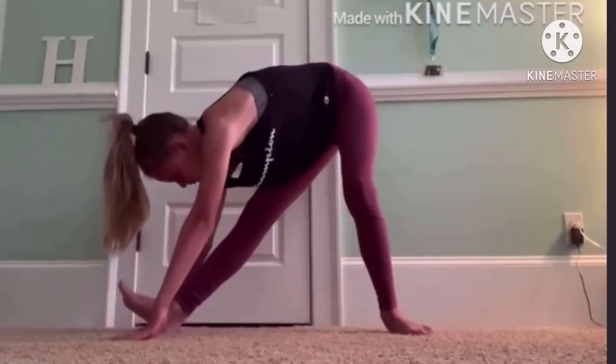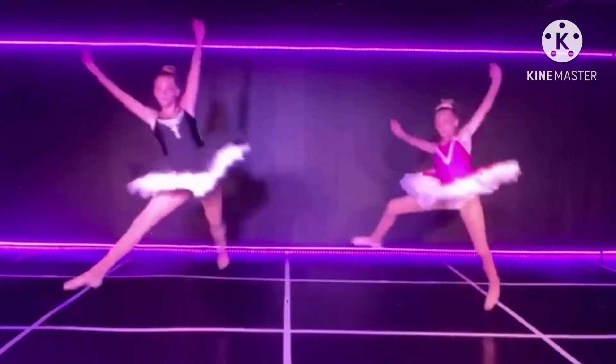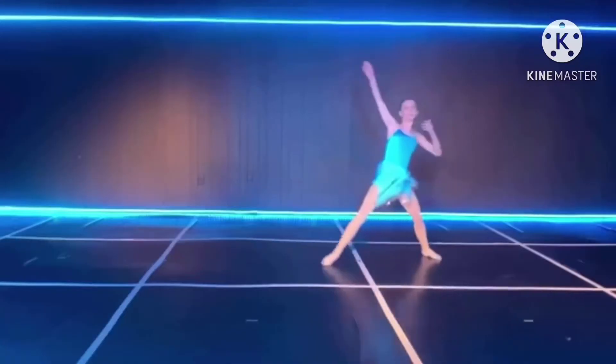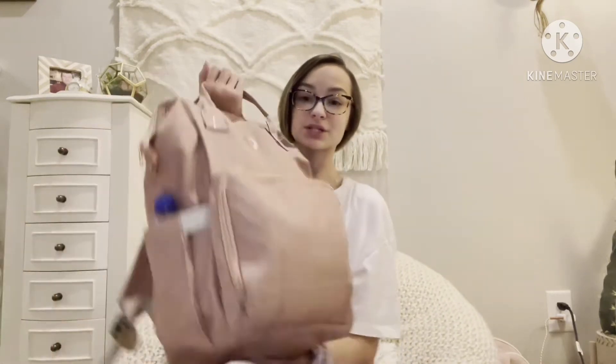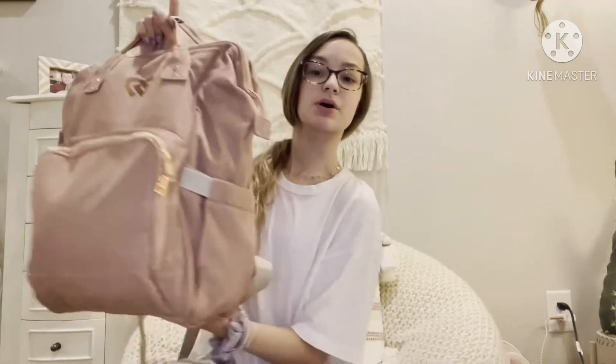Hey dolls, what's up? It's Bella and welcome back to our channel. Today I'm going to be showing y'all a What's in My Dance Bag 2021. We're all making this video this month, so hopefully y'all enjoy it because I know I love my new dance bag. Before this intro gets too long, let's just get right into it.